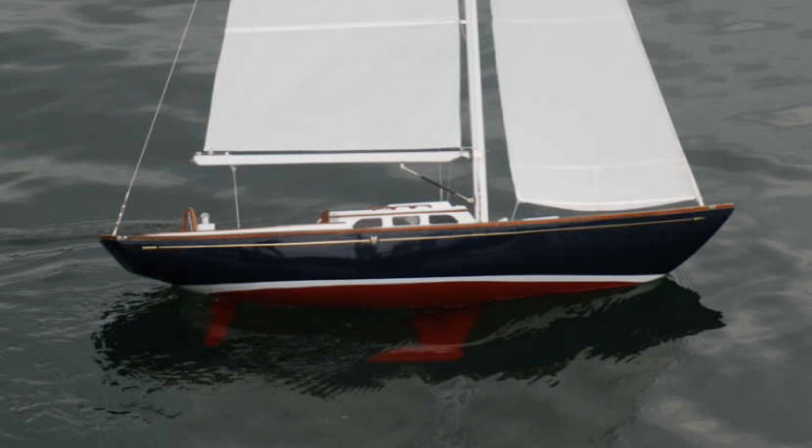Why the Morris Yachts M36 day sailor? Well, that was a relatively new boat, only introduced about a year and a half before, back in 2004, and I thought it was a particularly pretty boat. Also, it's built locally, only a few miles from my home, so I would be able to interact with the builder, Morris Yachts, where I knew people and get information that would help me build a very accurate model.